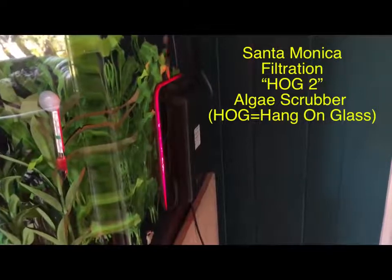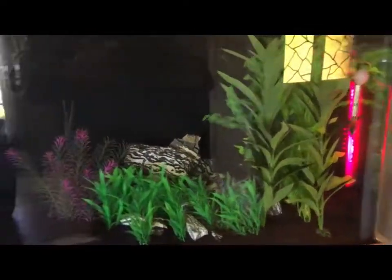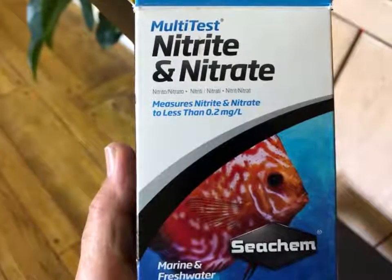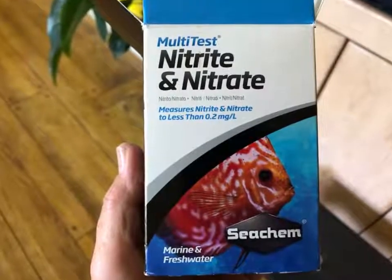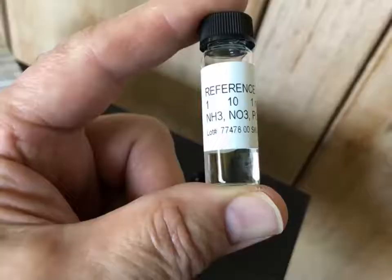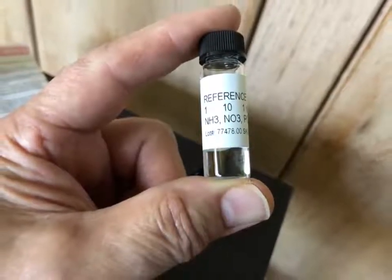When I set up the 100 acrylic, knowing the algae scrubber was designed for a smaller tank, I decided to bring it over to the 100. You can see it installed here — it just hangs on the right side of the tank. That light produces the perfect frequency to help algae develop. It runs for about 18 hours a day on a timer, and it doesn't seem to bother the fish much. I went ahead and used the multi-test by Seachem, just like I did before with the 135 test, and I like this kit because it's very simple and doesn't require shaking bottles forever. It also has a vial of reference liquid that you can use to make sure your test kit is giving you an accurate result.